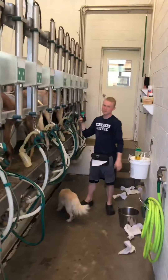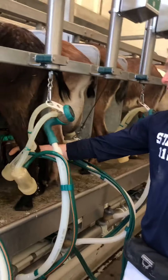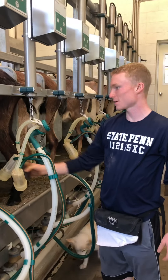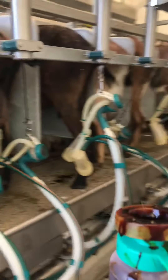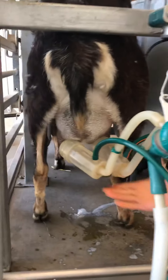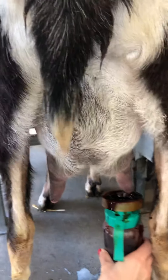Right now I'm using a post-dip. This is iodine. So you just dip it, just like this. Do you want to do one? Sure. Alright, second grade, we're going to do one. So like you said, the milking cups fall right off, and then we do our post-dip which uses iodine.